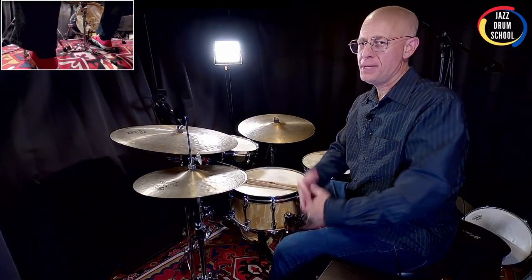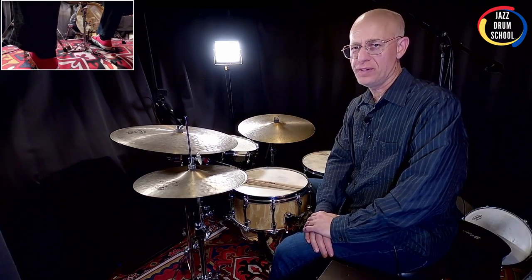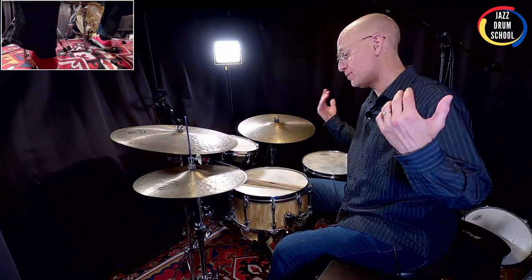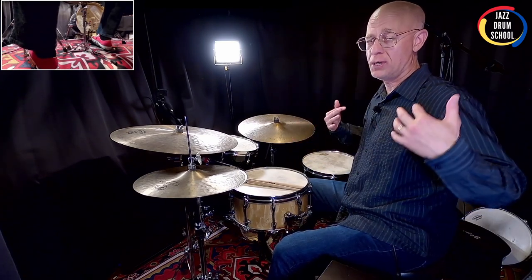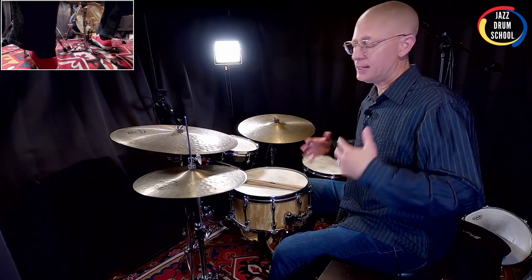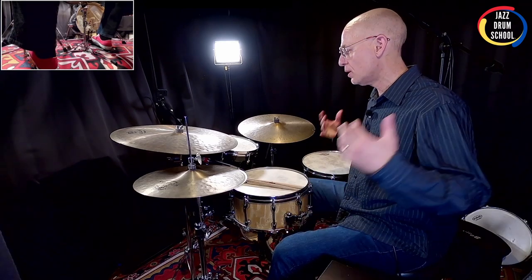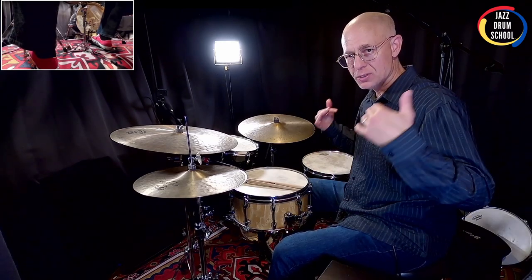So what'd you think? Can you tell the difference? For me, I wasn't watching so I wasn't sure, and I've got to go back and review the video. But I really think that using the cushion just feels so much easier to sit up straight. I encourage you to look into it if you're looking for something to help you play the drums your best.